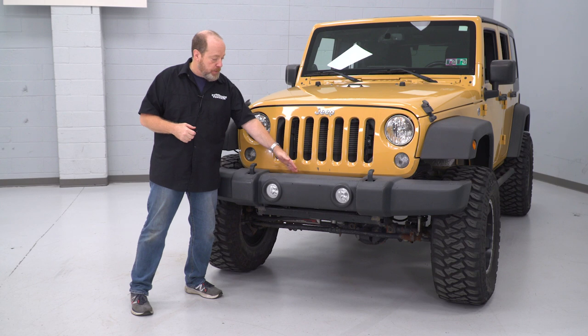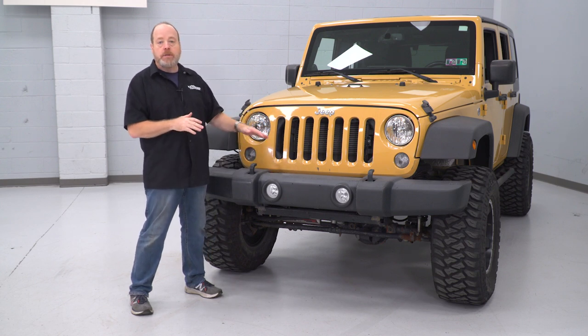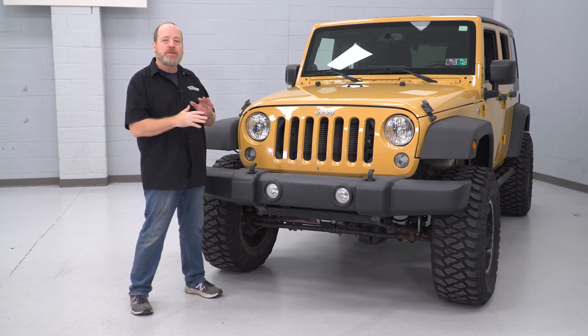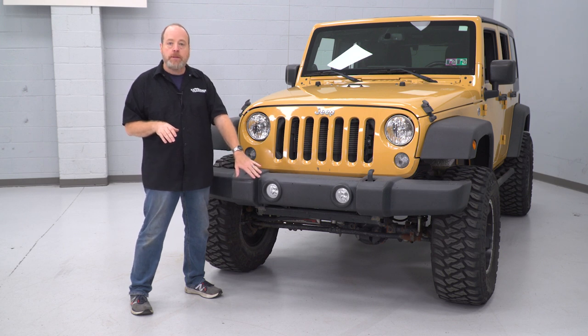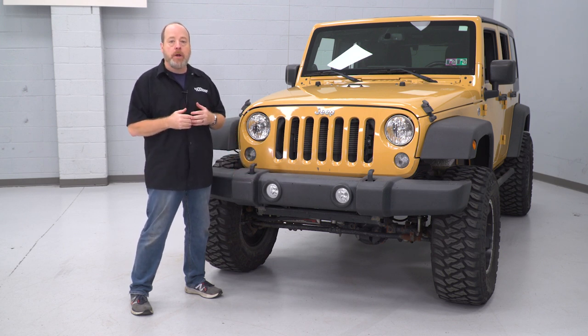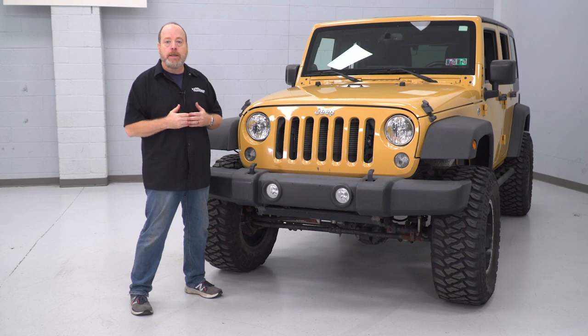You might also have a couple of splash guards in here. As you can see, we do not, so I can't really show you that. But otherwise it's pretty straightforward. We're gonna remove this off, do some table work, switch over our fog lights, and install the new bumper cover on this bumper. So let's go ahead and get started.